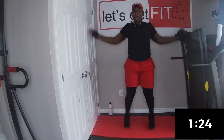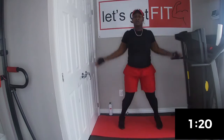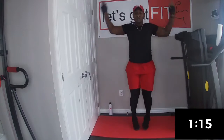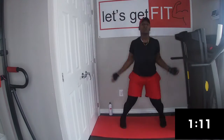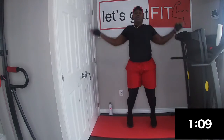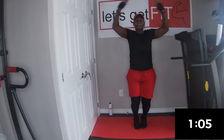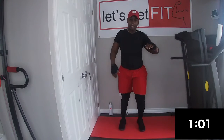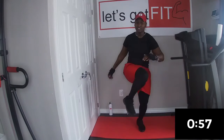3, 2, 1, jumping jacks. Next we're going to twist for 30 seconds. Each leg, 30 seconds.